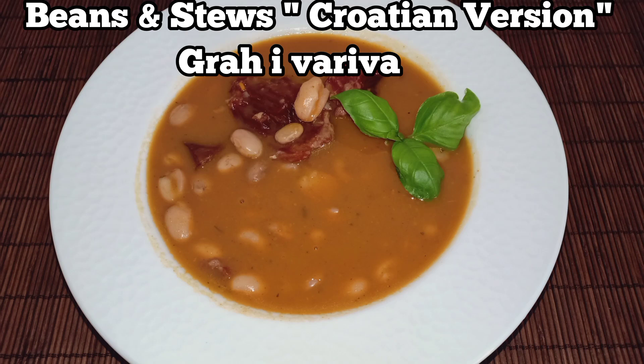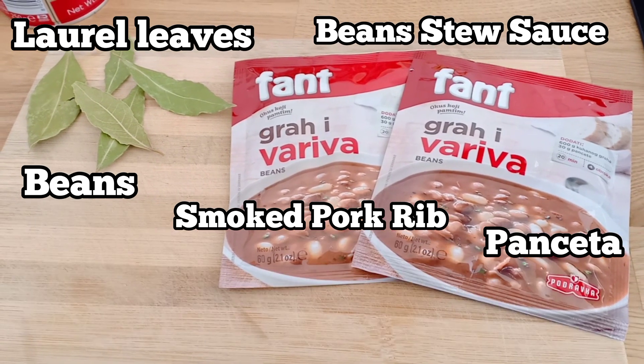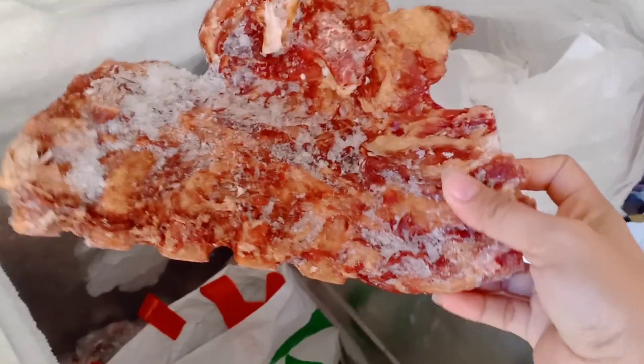Today's lunch is beans and stew. These are the following ingredients. This is the smoked pork ribs.